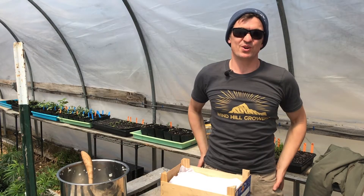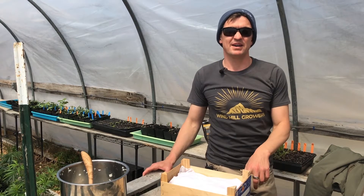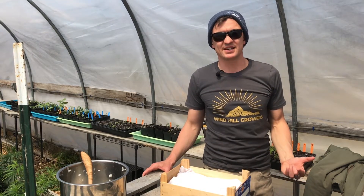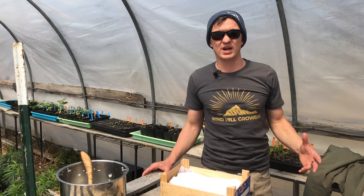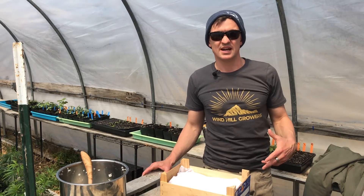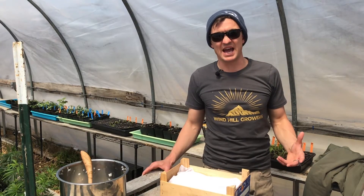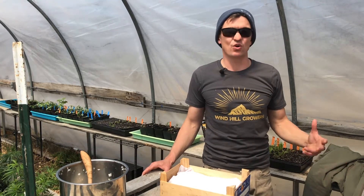This is Damon from Windhill Growers and today we're going to be talking about making IMO. IMO is indigenous microorganisms and it's at the core of our Korean natural farming techniques. It's harvesting local microorganisms to inoculate them into your compost, your soil. You can spray your plants with them to create diversity in your microorganisms and to create high volumes of microbial inoculants.